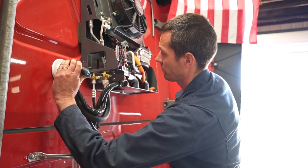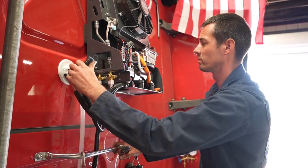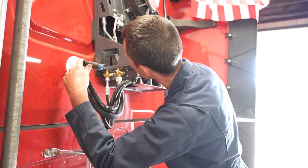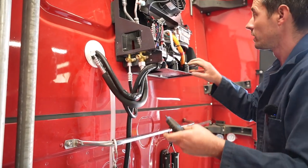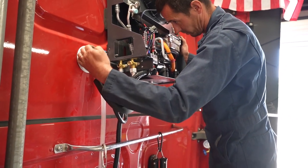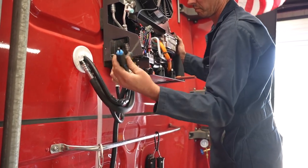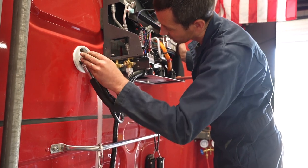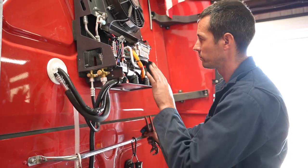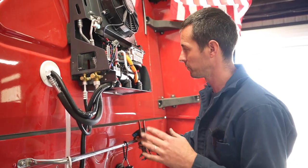Alright, we're gonna go ahead and open these valves up. We've got all of our caps on, everything's opened up, don't hear any leaks, don't smell any leaks or anything like that. Again, we had vacuum on it for about three hours, so feel pretty good about everything.